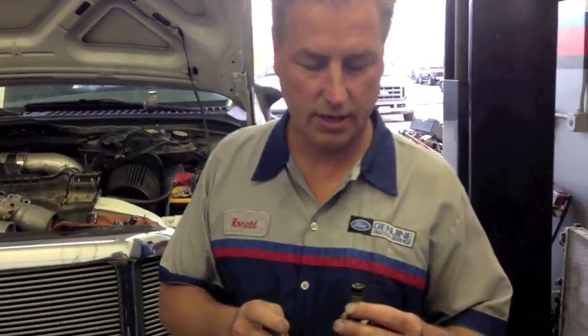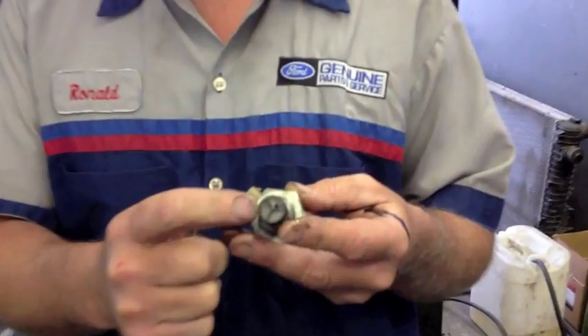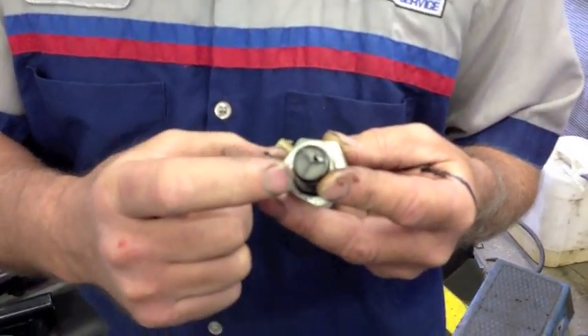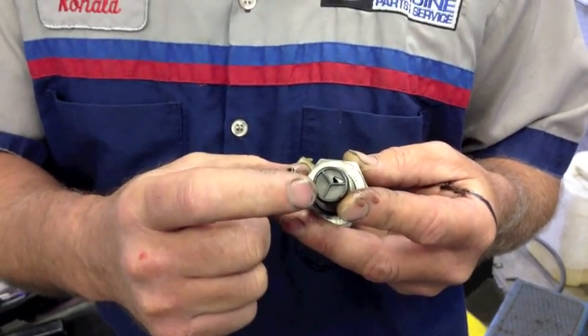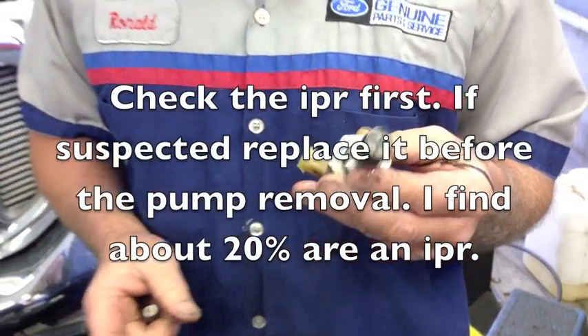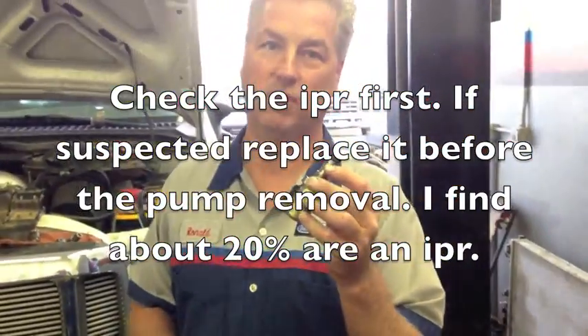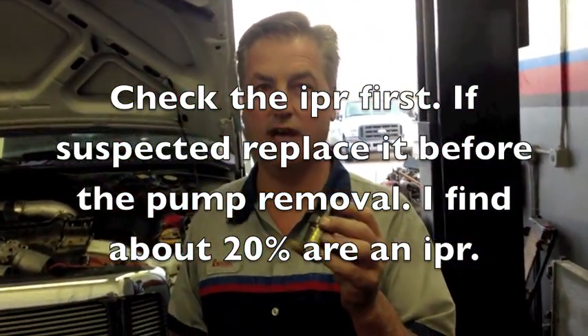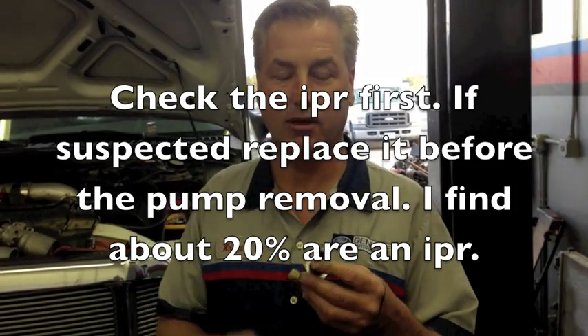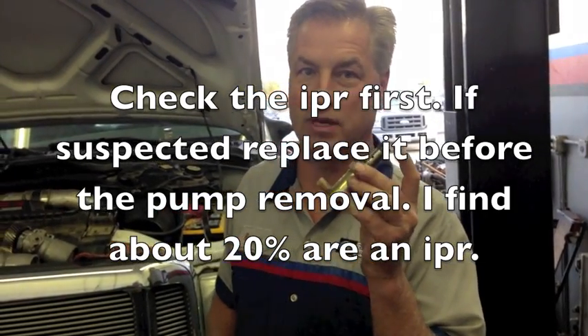Another thing you may want to look for is on your IPR screen — make sure that it's not damaged. If you see any damage to the screen, whether it's contamination or the screen is physically damaged, try your IPR first before you pull the pump cover off. Always take your IPR valve out and look at it. If the screen's damaged or contaminated in any way, try that first — it could be your problem.